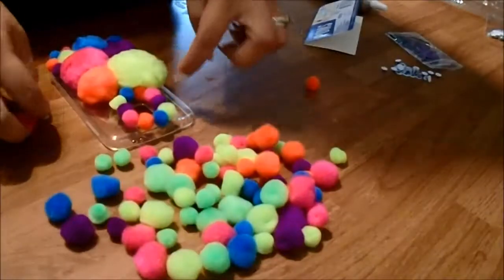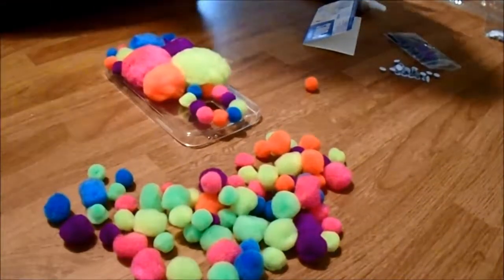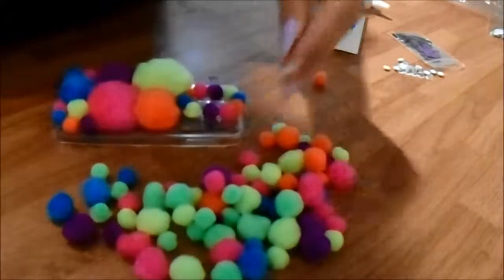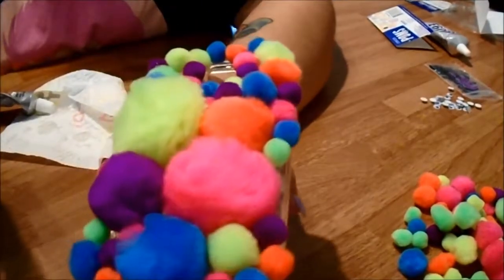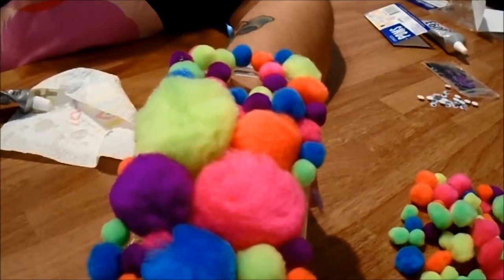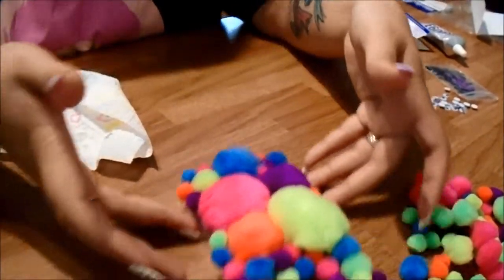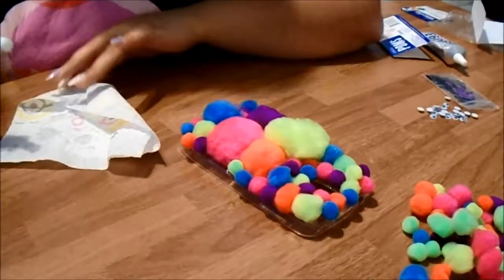Let me finish up this front part and then I'll be back to put on the googly eyes where they need to be — and this is how it looks so far. Okay guys, I finished and it still needs to dry. You're supposed to let it dry for 72 hours, about two to three days, just let it sit and let the glue settle. But for the sake of the video, let me just do what I need to do.